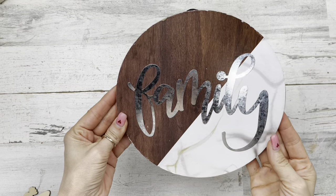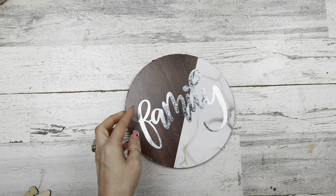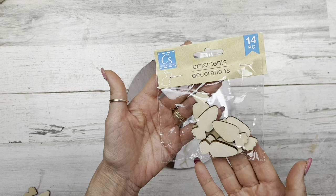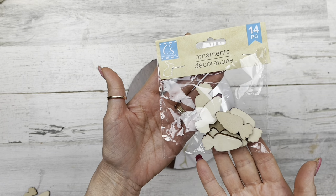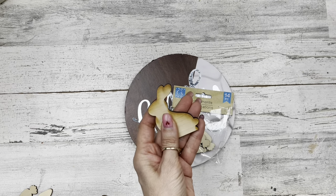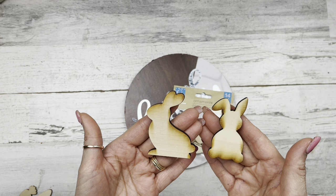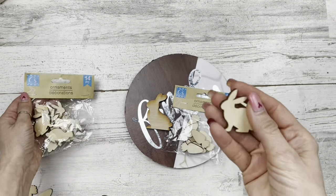Let's get started with project number one. I'm going to use this round sign from Dollar Tree — any wood circle works, but mine is a little smaller. I'll be using this package of carrots, also from Dollar Tree, and one of these bunnies from craftingwithkimber.com. They come in a side view or a front view. I'll have all the links in my description box.